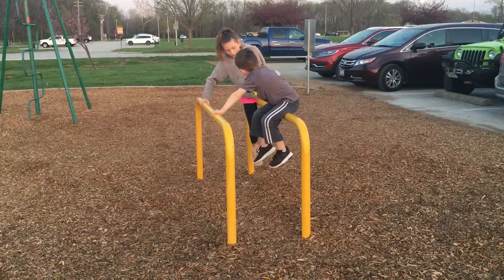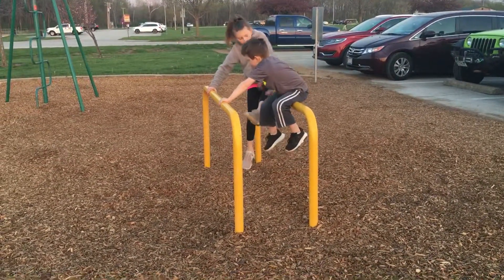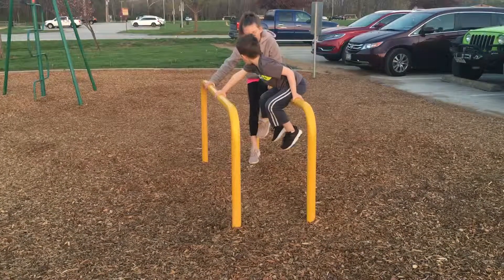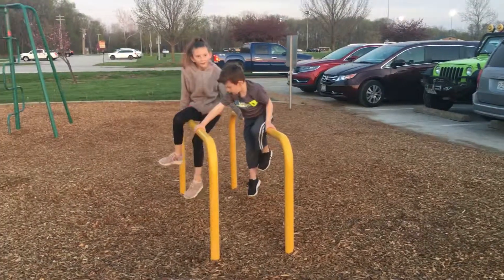Put this arm a little bit behind you. I'm going to do this. Oh, hello. Hello.